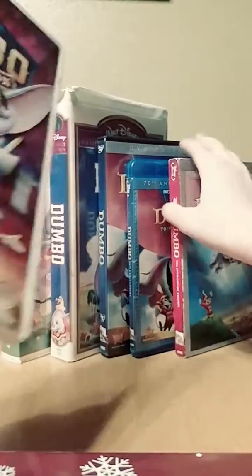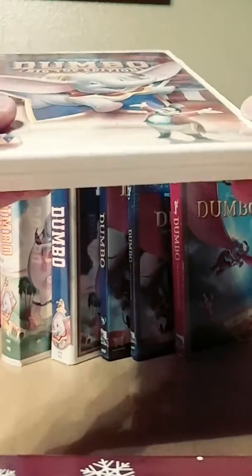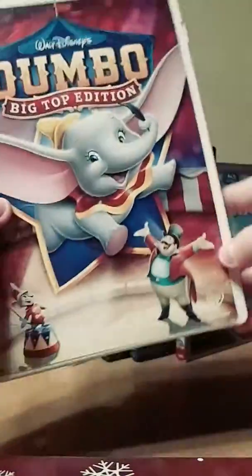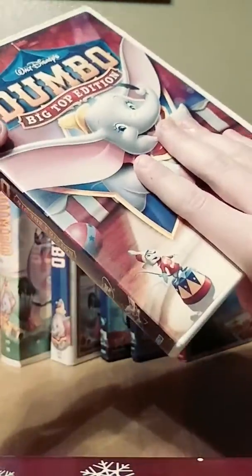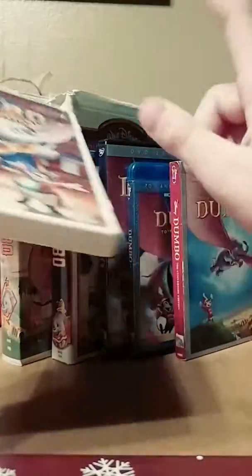Now on to the 2006 Big Top Edition DVD — and yes, it has Disney Fast Play. This was not the only DVD of this film, because the first DVD was in 2001 for the 60th Anniversary Edition DVD, which I don't have yet, but I hope to get it soon. For now I'm happy with the two DVDs I have, but when I find that 60th Anniversary Edition 2001 DVD, I will get that.